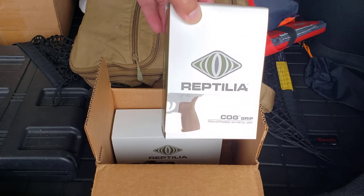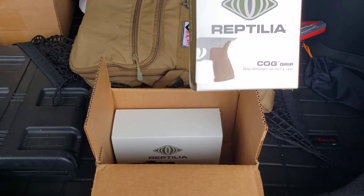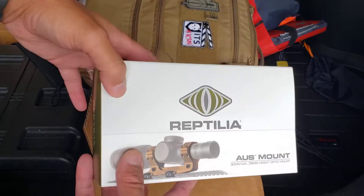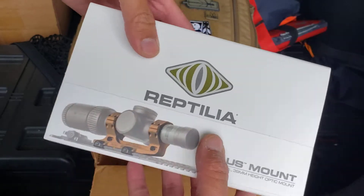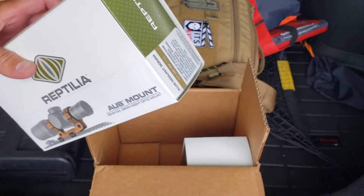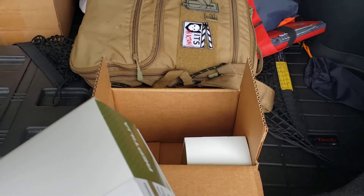I will be giving this away. Check it out on Instagram in the next few weeks — I'll make a quick and simple giveaway on that. Here is the new AUS mount for 30 millimeter, and with the boxes we've got to cut them open.